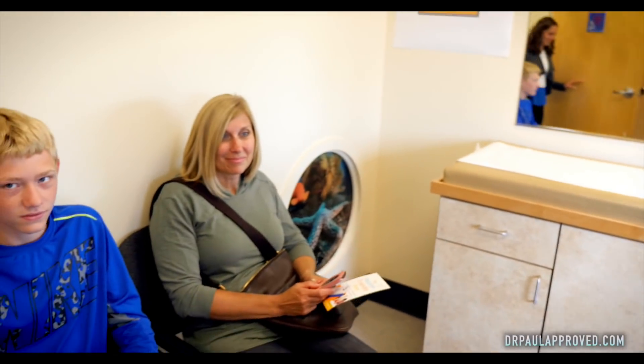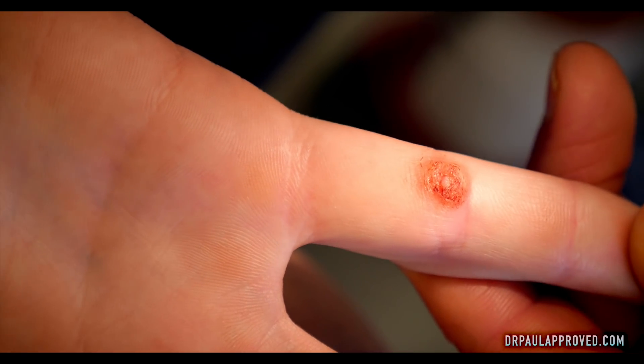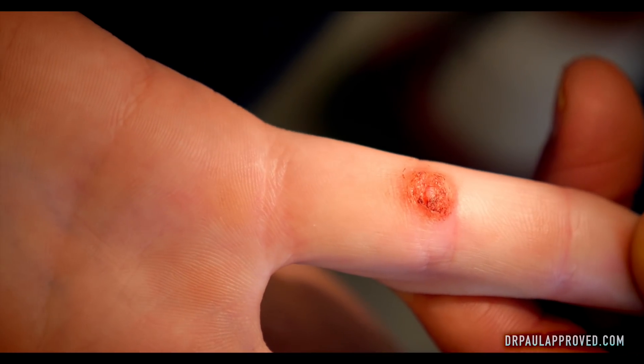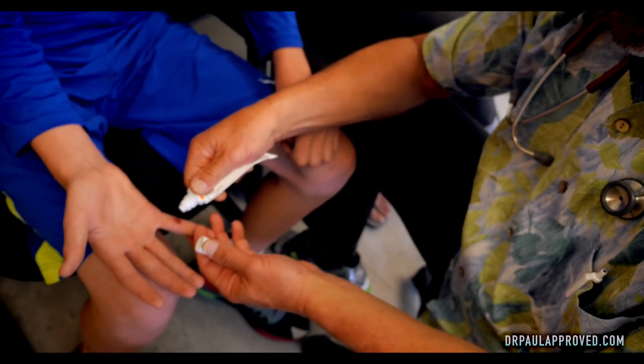So, I understand that you've got something on your finger I'm supposed to look at. You might have been picking at it. It's been frozen like four times at home? Yeah. Sometimes those home freezes just don't get a deep enough freeze.